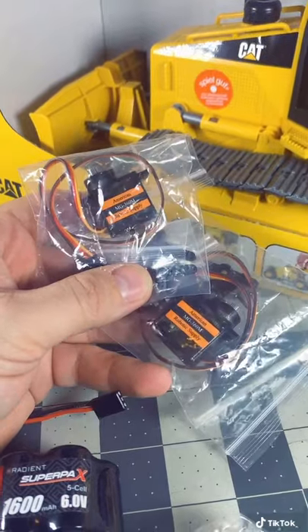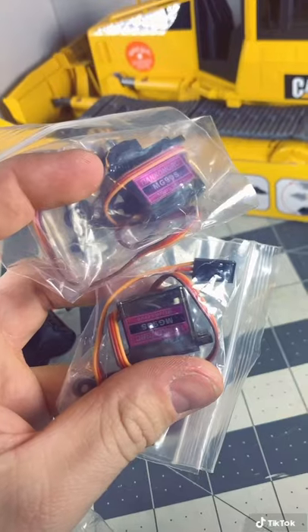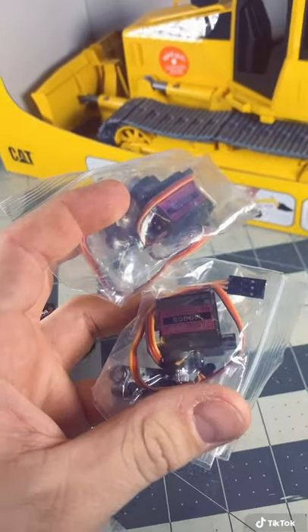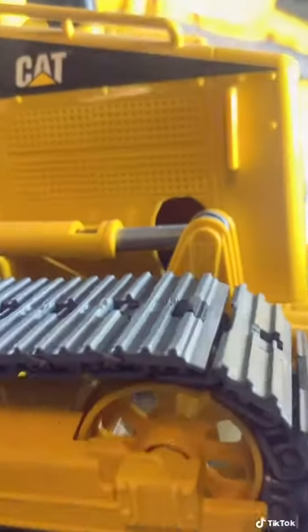After that, you're going to need to find some continuous drive servos — they call them robotic servos. I like to use the Metal Gear ones; they should be about $20 for the pair. You're also going to need some regular micro servos for the blade to raise, lower, tilt, and rotate. You should be able to find four of these for $10 to $15, but make sure they're the micro ones — that's really the only way this build works.